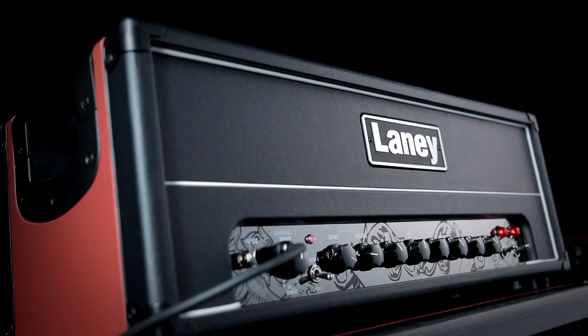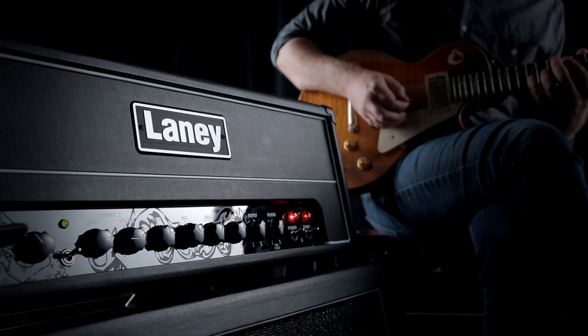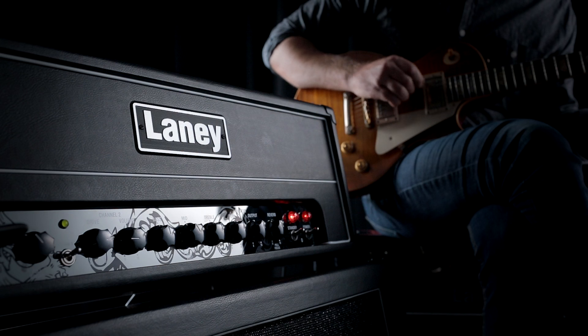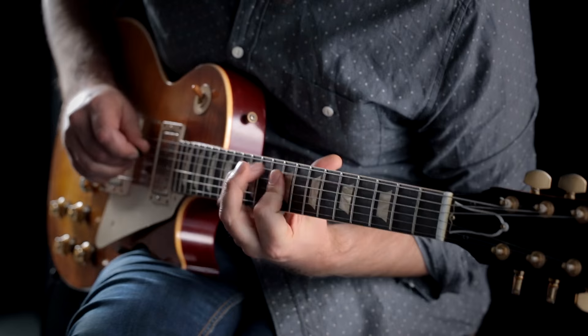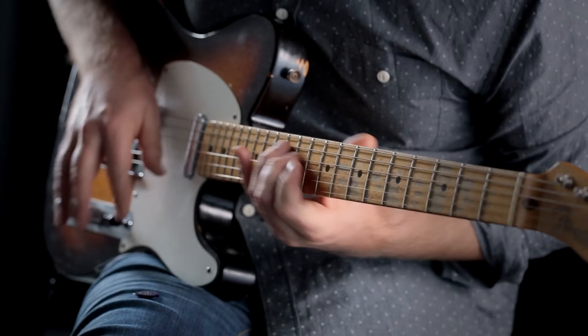The ethos behind the GHR range is really about guitar players reclaiming their power amp section. The ability to blend the amount of preamp gain and the amount of output section distortion is something that's very beneficial from a tone point of view. Given our unhealthy preoccupation with preamp distortion, we've really consigned our output sections to the bin — and that's what the GHR range is designed to address, giving the player the ability to blend that dark art of output section distortion back into the guitar tone.